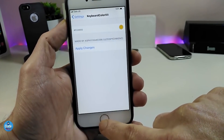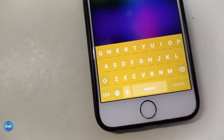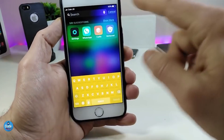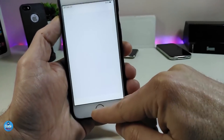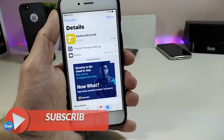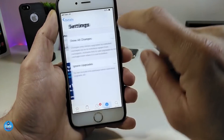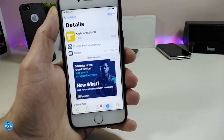You need to respring your device after applying the changes. Once I respring, I'll tap on Spotlight again and you can take a look — this is how the keyboard looks with that tweak. It's really nice and beautiful. Highly recommend Keyboard Color 12 if you want to customize the keyboard on your jailbroken device.